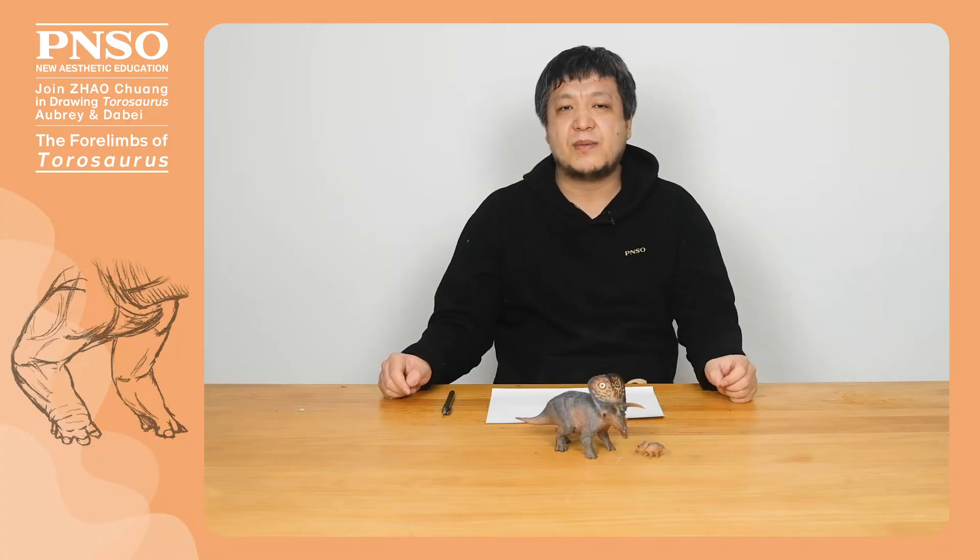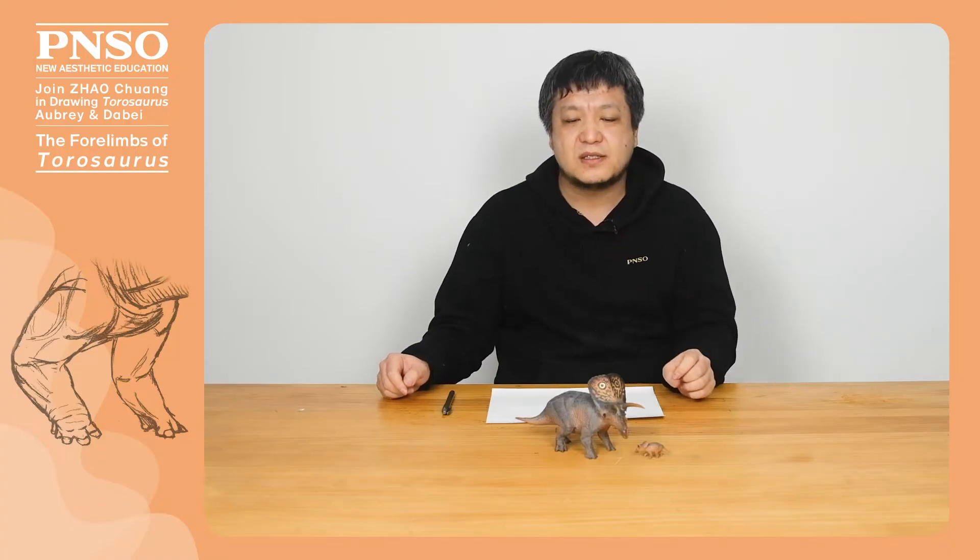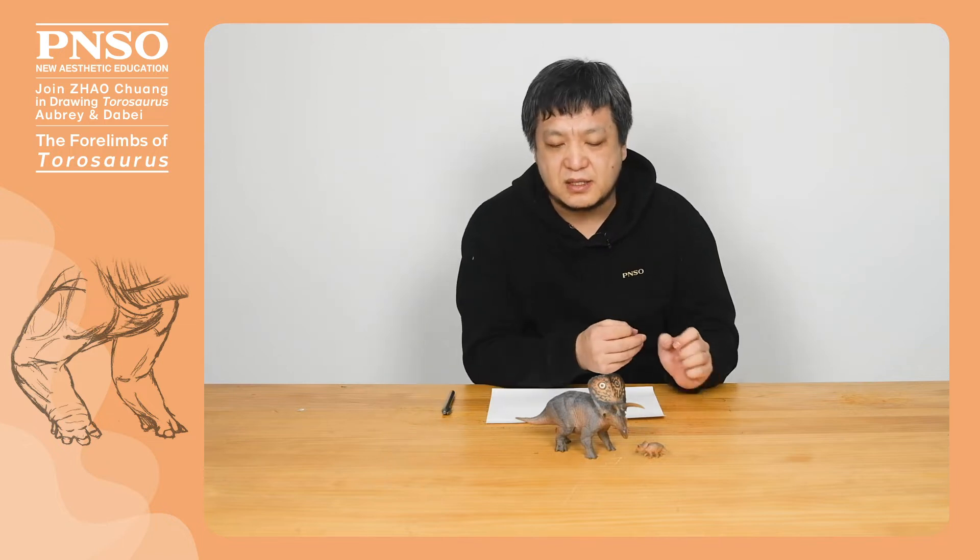Hello, everyone. I'm Zhao Chuan. Today, let's draw the forelimbs of Taurosaurus.